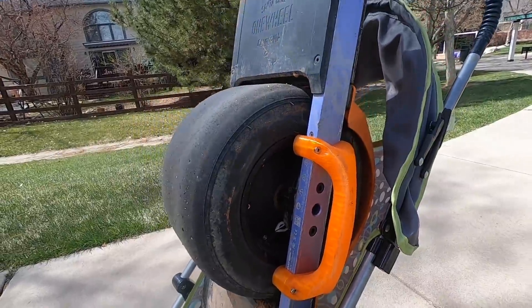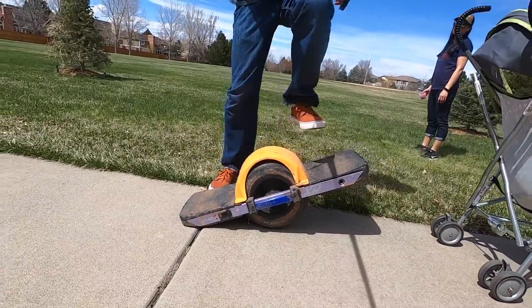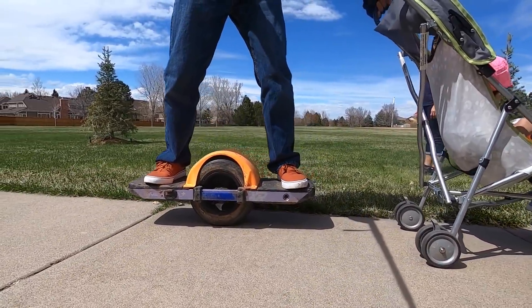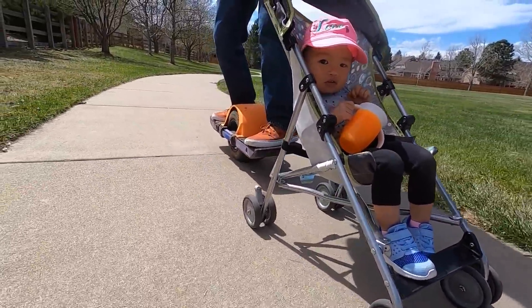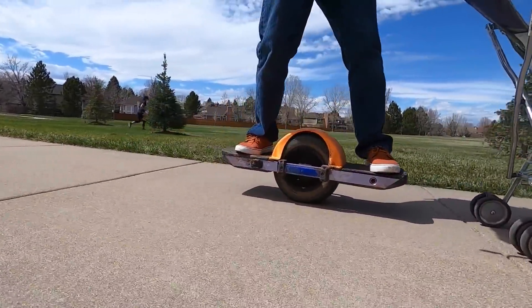Sometimes it gets awkward to carry babies. They're not light. They don't carry their own weight — they just kind of sit there, and so you're having to do all the carrying. So what do we do? Sometimes we put them in strollers. Wouldn't it be nice if we could stick a handle on a baby and hold them a little easier that way?